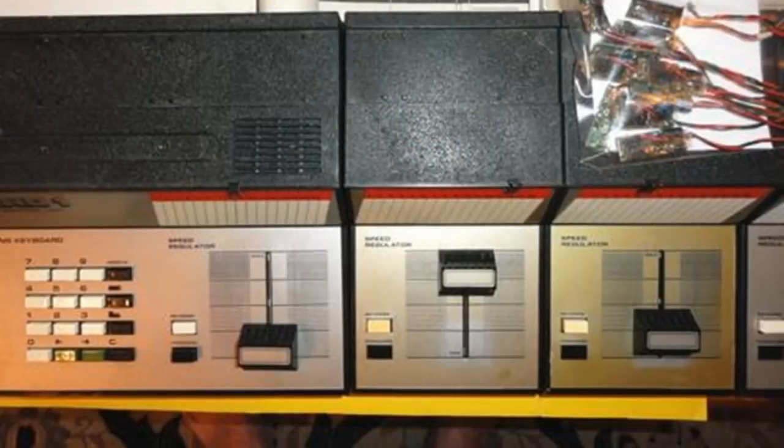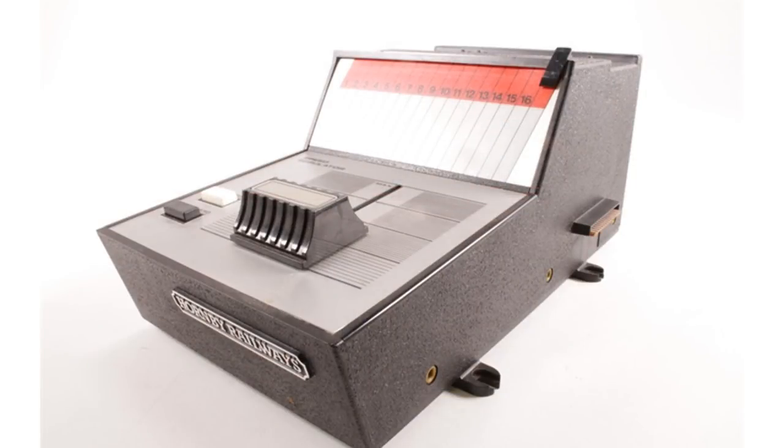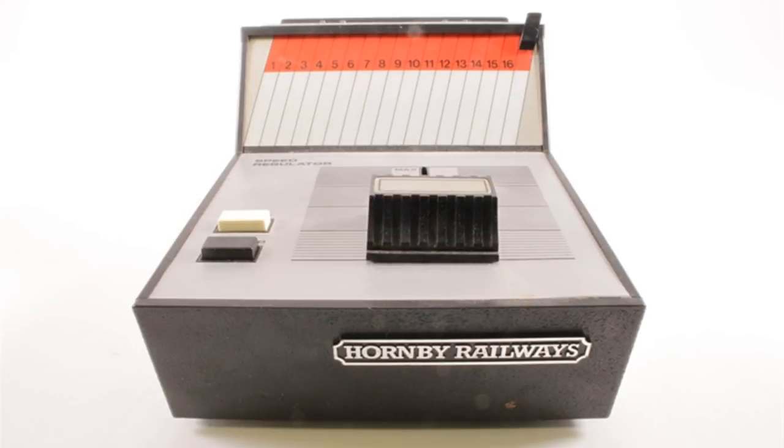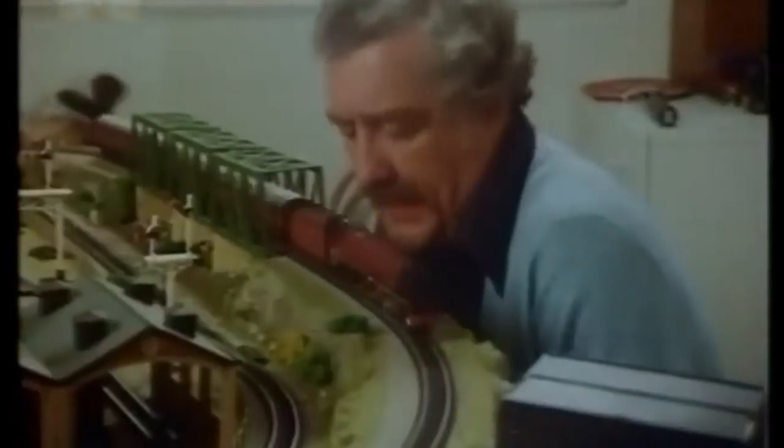Adverts claimed that 16 locomotives could be operated independently at the same time. Though an important milestone, Zero-One wasn't wildly successful. The controller units and decoder modules required for the locomotives were expensive, but with clean track and well-serviced rolling stock, the system worked well. Locomotives equipped with a Zero-One decoder couldn't be used on conventional direct current systems, making it difficult to run locomotives on friends' or clubs' layouts.